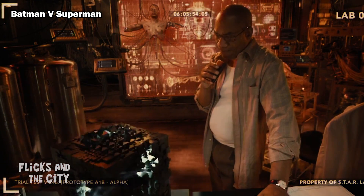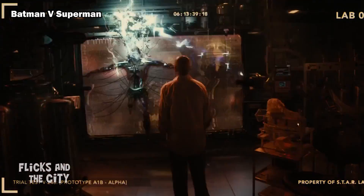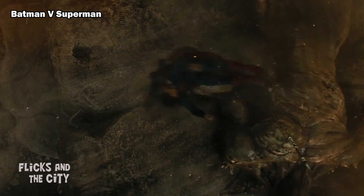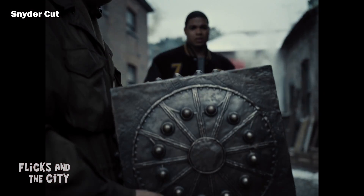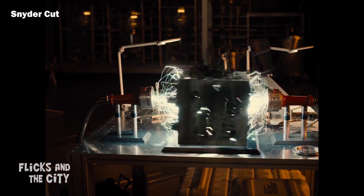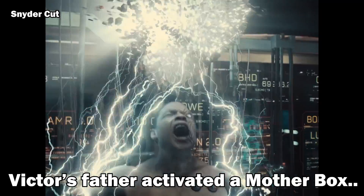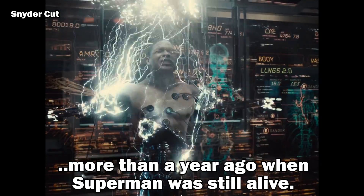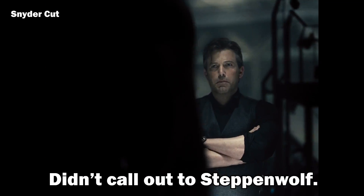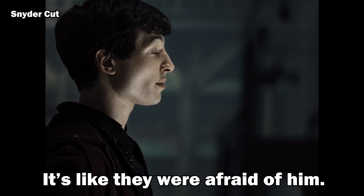This is inconsistent with BVS where Wonder Woman saw footage of Victor's transformation into Cyborg with the Mother Box before the battle with Doomsday and death of Superman. The Snyder Cut instead remains faithful to the original timeline and establishes that well before Superman died, Silas Stone found a way to harness the energy from the Mother Box. "Victor's father activated a Mother Box more than a year ago when Superman was still alive. Didn't call out to Steppenwolf? None of the Boxes did."